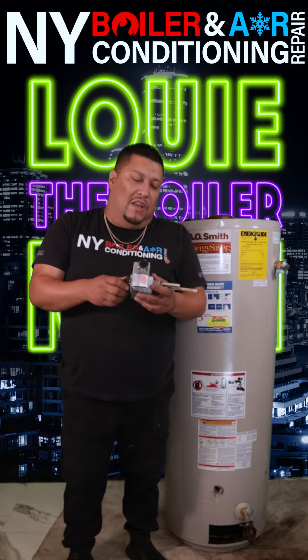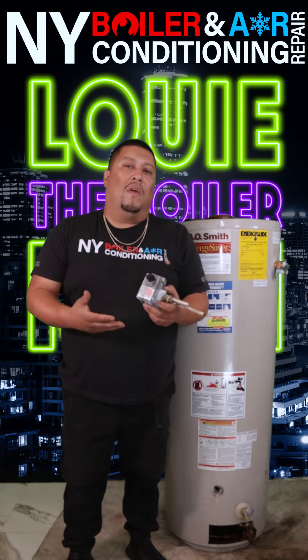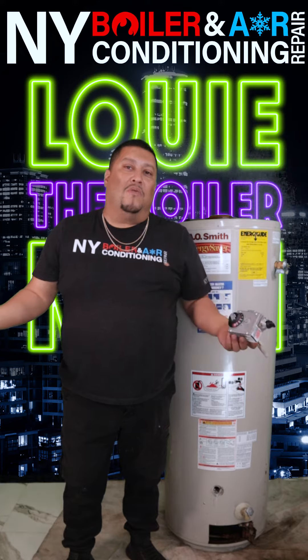What does the gas valve do? It's very simple — it just opens the gas. The gas valve opens and allows gas to go through for the main flame, and that's how you heat up the water.